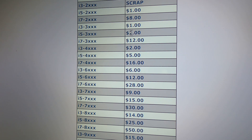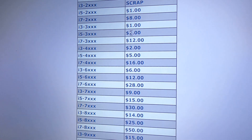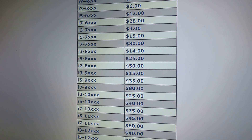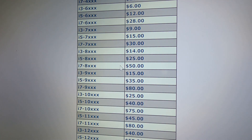This is an i7 8000 series chip. i7 8000 series — this chip's worth $50 by itself. So you're going to want to wrap them up real good, take good care of them. You don't want a bunch of stuff on the backs of them. They're going to test them, and if they work, whatever's on the right is what you get paid for that chip.